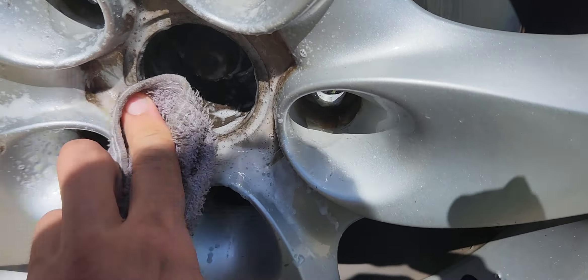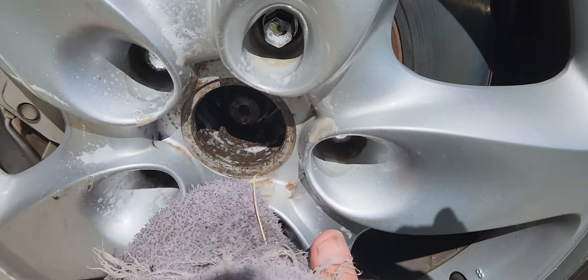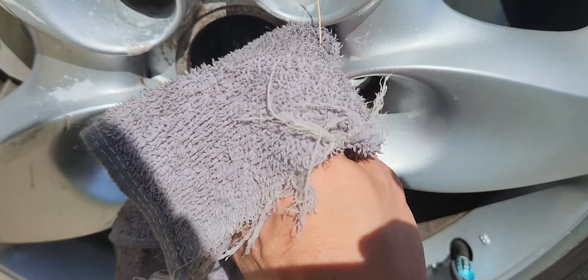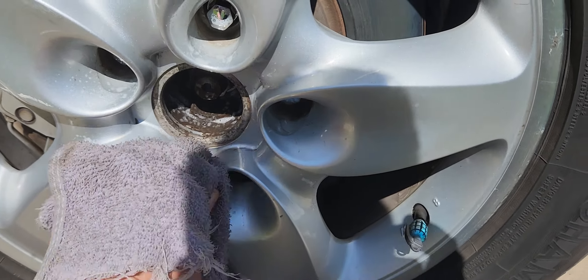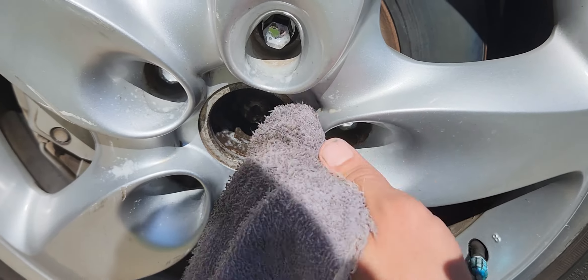Get your wheel cleaner — got some aluminum wheel cleaner. Whenever it cleans out the inside parts it's gonna look good, so you want to clean it. It's gonna be a good thing. After all, it's a Porsche.